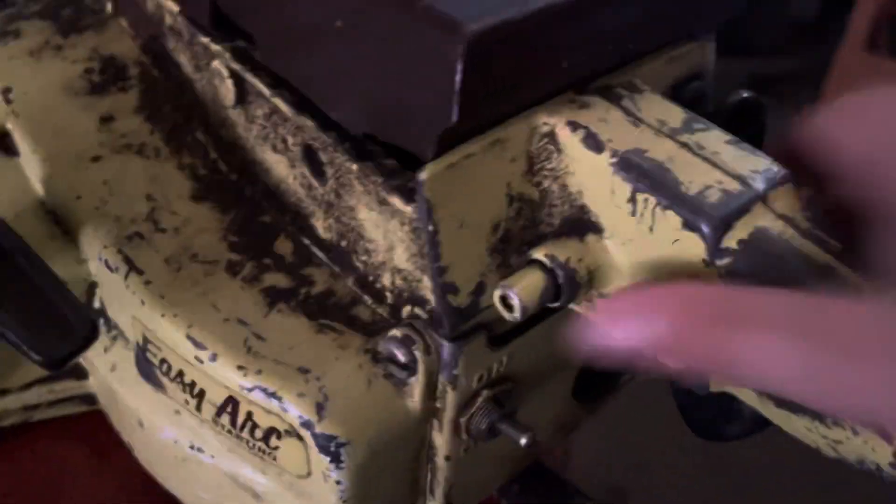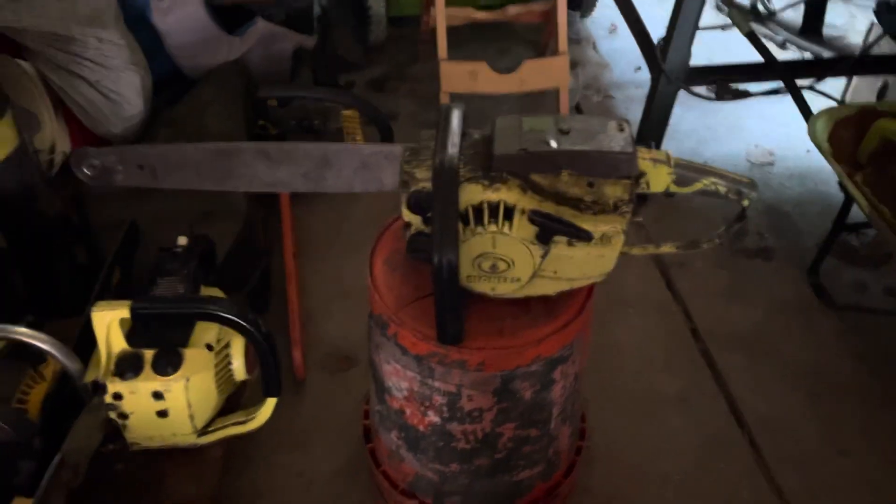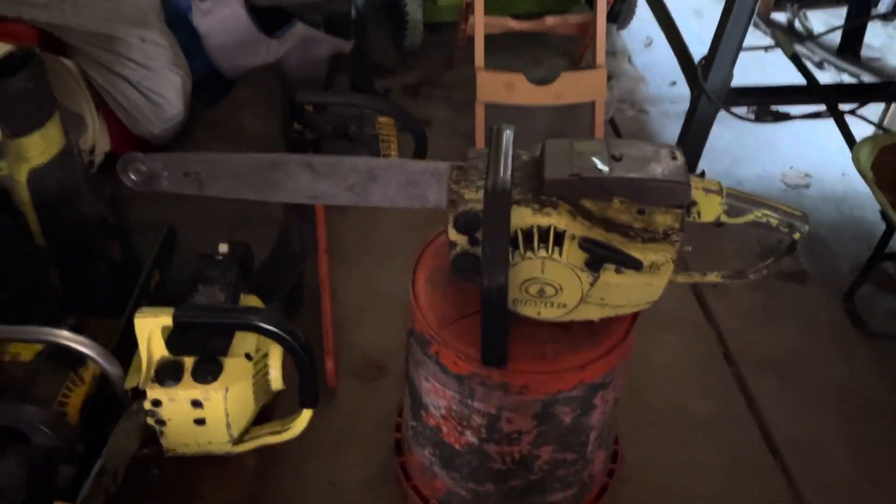There's the switch, the throttle lock, and the choke. Let's see if this thing will turn over. Nothing special — old chainsaw. This thing probably won't be running anytime soon, but thanks for watching.